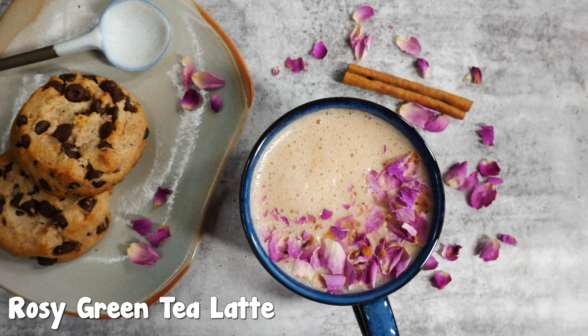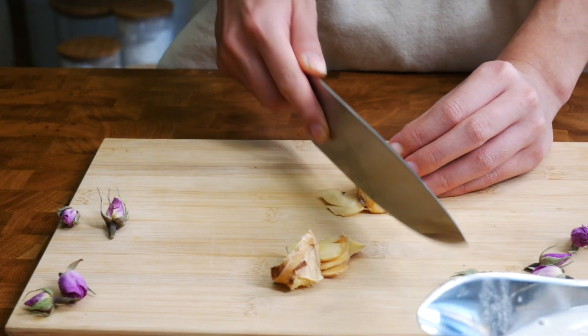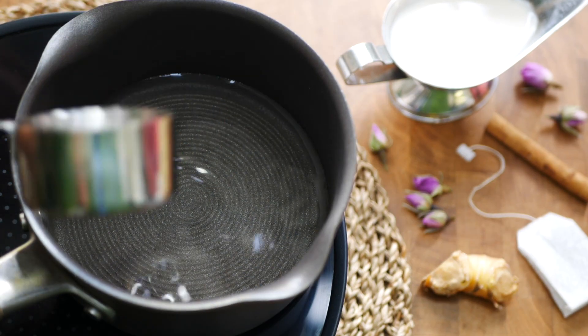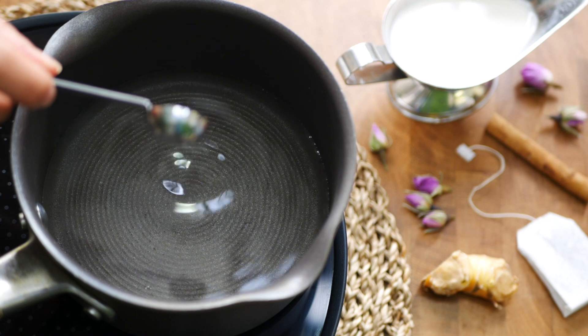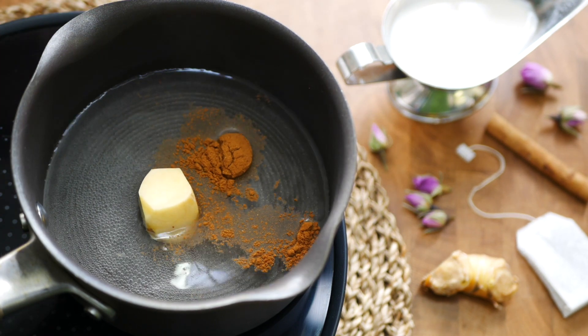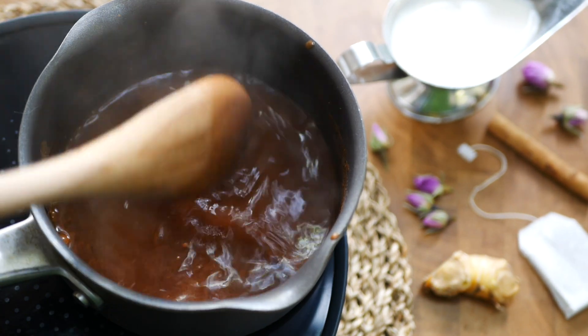Get your cheeks super rosy with this green tea latte infused with the gorgeous scent of rose water. Start off by cutting a three centimeter cube of fresh ginger. In a small pot, pour in two thirds cup of water, three drops of rose water, the cube of ginger, and one teaspoon of ground cinnamon. Give the pot a big stir to break up the cinnamon clumps.